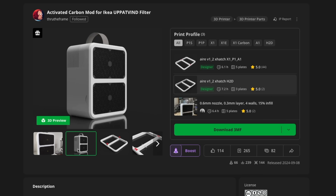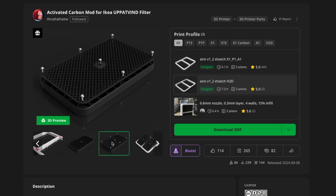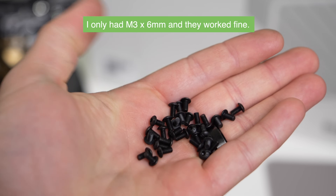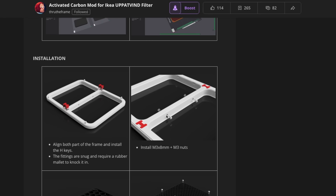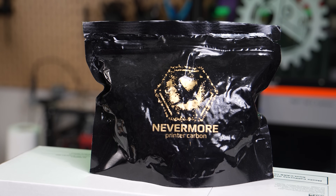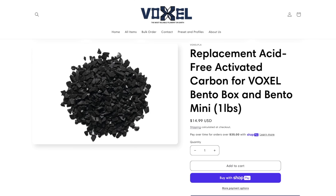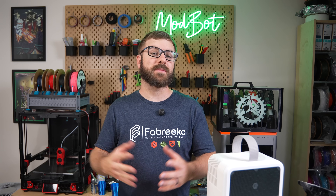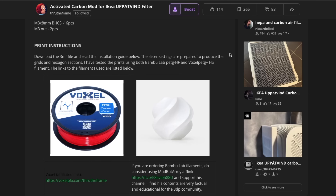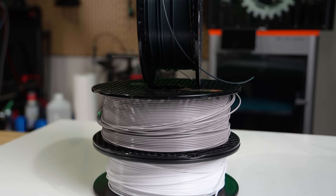This mod adds an additional layer of filtration to the UPPFINN filter by giving it two large compartments to install activated carbon. This is a fairly simple upgrade, and aside from 3D printed parts, you'll need 14 to 16 M3 by 8 millimeter button head screws and two M3 nuts, depending on which version you print. You'll also need activated carbon. I bought a pretty large bag from Filadryer for a few different Nevermore filter mods. For the printed parts, really any material should work since it's basically just a housing that holds activated carbon, but all of the examples on the project page used PETG, so I printed all those parts in PETG as well.